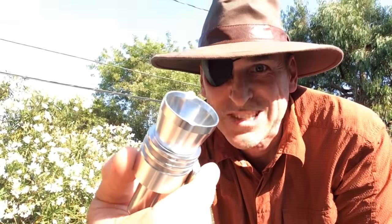Check out my awesome turbo exhaust whistle. That's not a whistle — that's a whistle. Extra large jumbo turbo exhaust whistle.